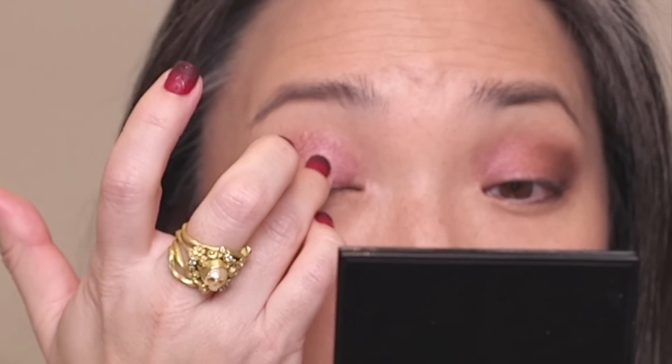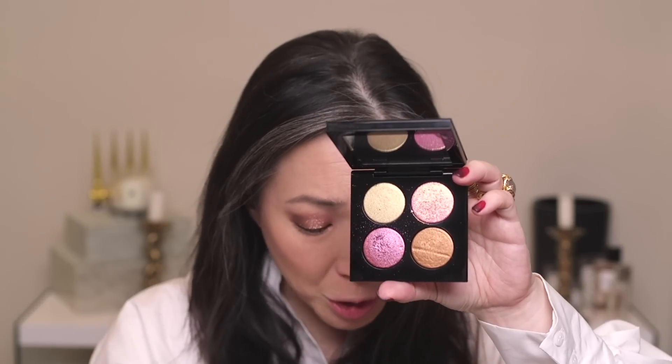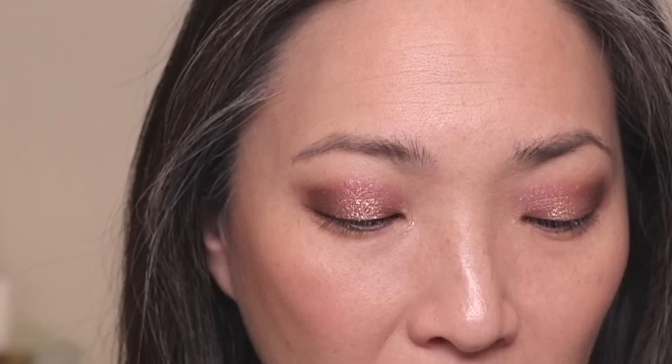Next, I'm taking my finger into the top right shade, Astral Rose Orchid, and tapping this onto the center of my lid — I did get some fallout with that one. Then I'm taking my Sonia G Builder One brush into the gold shade, Antique Gold 002, popping this on my inner corner and dragging some onto my lower lash line. And that's it for the eyeshadow quad! I'm going to finish up my whole look off camera and I'll be right back.